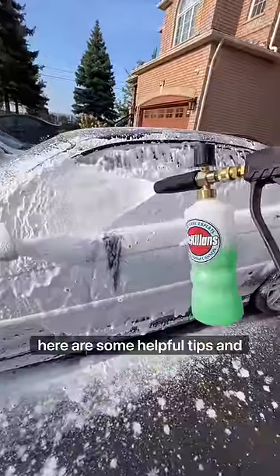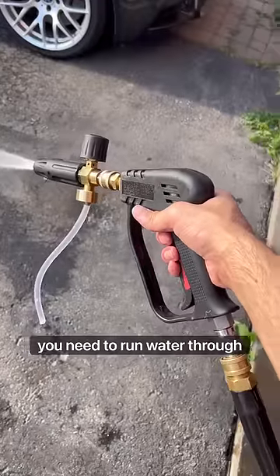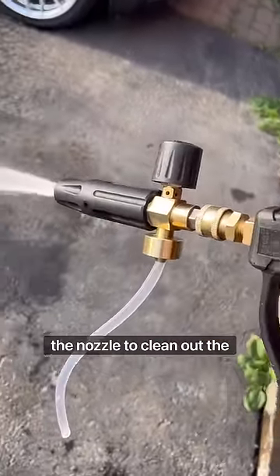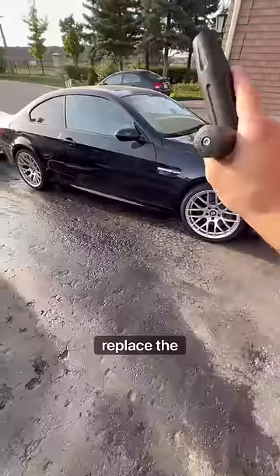If you own a foam cannon, here are some helpful tips and tricks you should know. After each use, you need to run water through the nozzle to clean out the internal filter, otherwise soap scum builds up and you'll have to replace the filter.